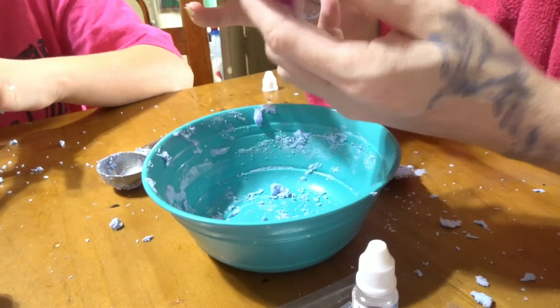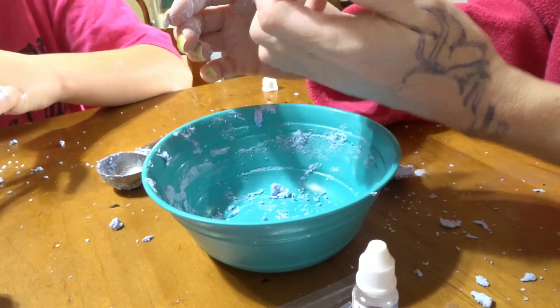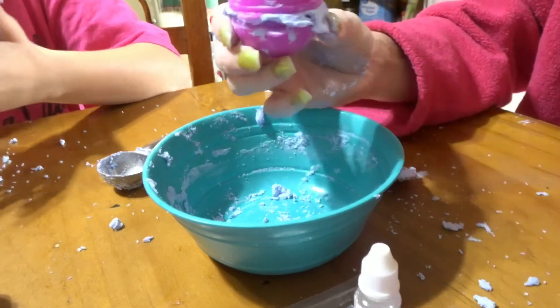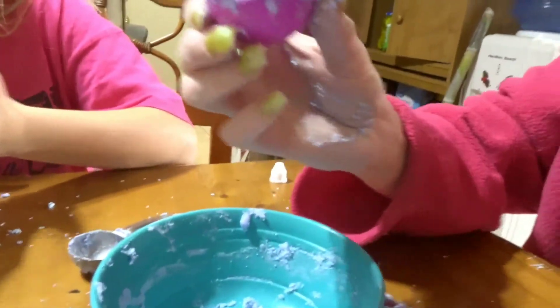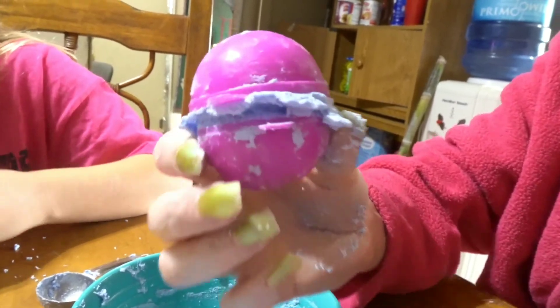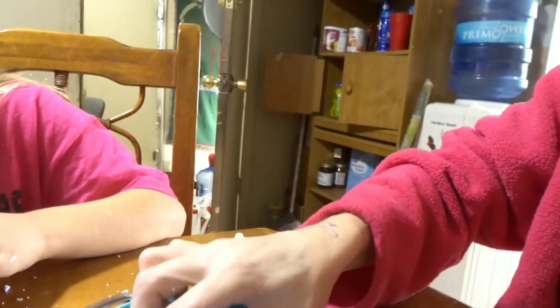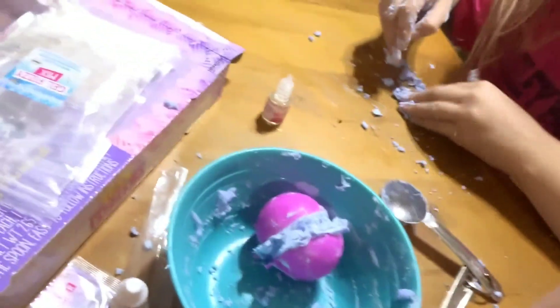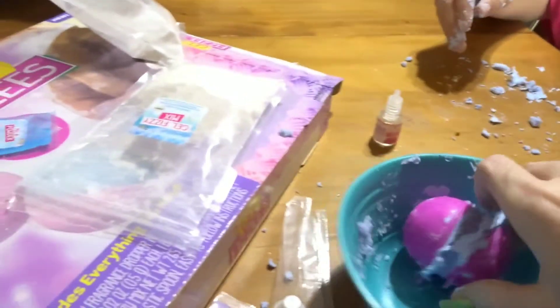I think I got it too wet — can you guys see it expanding? We're just going to show you what it does in this cup of water since it's not very good and I didn't make it right.